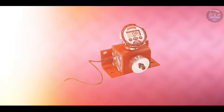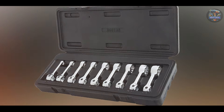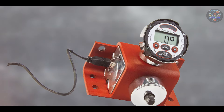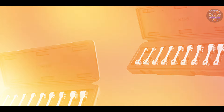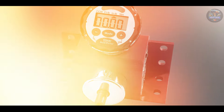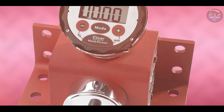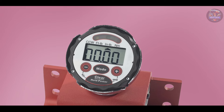Built to withstand demanding environments, the Proto J6474 features a rugged housing and durable components that ensure long-term reliability and accuracy. Its impact-resistant design protects internal mechanisms from job-site hazards, maintaining precise torque and angle measurements over time. Proto's commitment to quality craftsmanship and precision engineering makes the J6474 a trusted choice for professionals seeking dependable torque wrenches with angle measurement capabilities. There you have it — our detailed review of the top 5 digital torque wrenches with angle measurement capabilities.